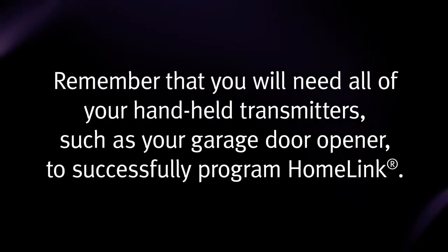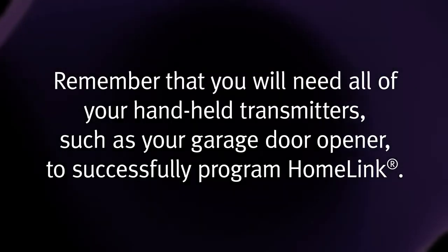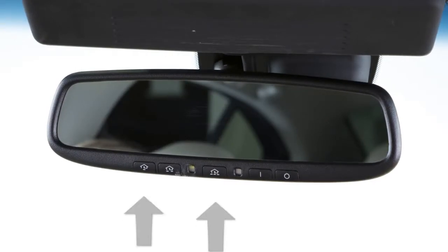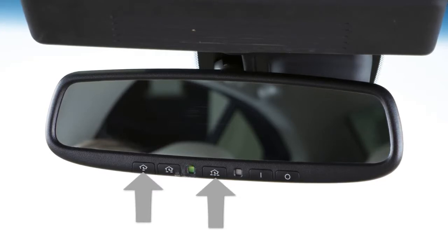Remember that you'll need all of your handheld transmitters, such as your garage door opener, to successfully program HomeLink. To get started, clear the memory by pressing and holding the two outer HomeLink buttons for approximately 10 seconds. When the indicator light begins to blink, release both buttons. Now you're ready to program.